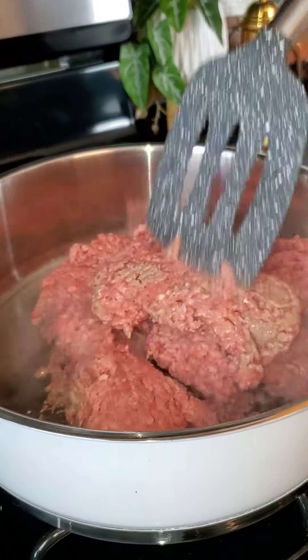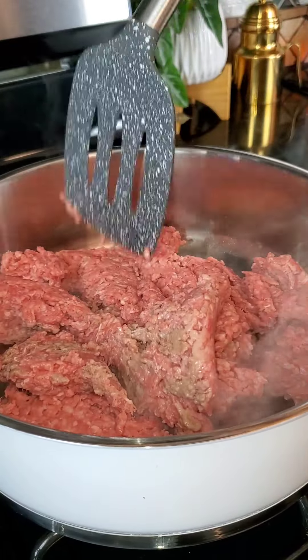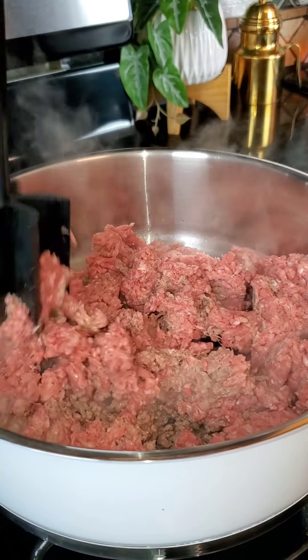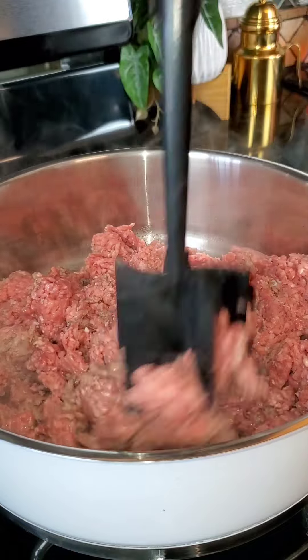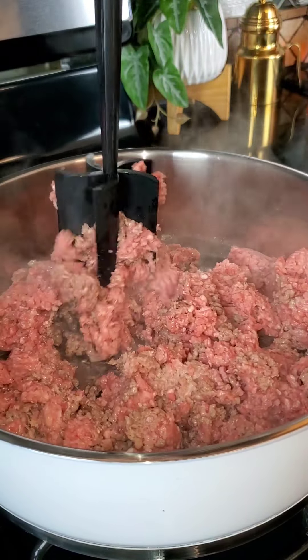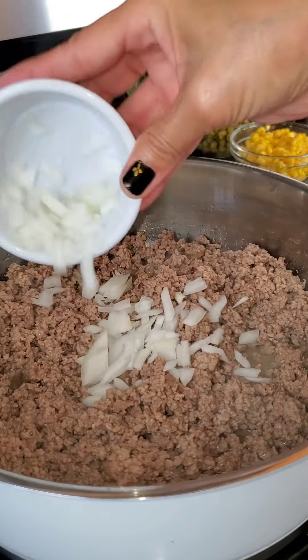I have my heat on medium. Once the pan heats up I'm adding in the meat. This ground beef will need to be smashed down so that it breaks apart easily, and you can use one of these mashers. Once it has browned, I'm going to add in a little bit of onion.